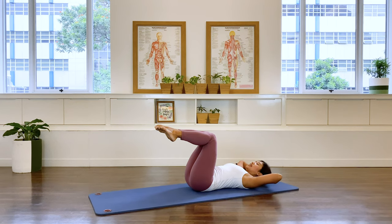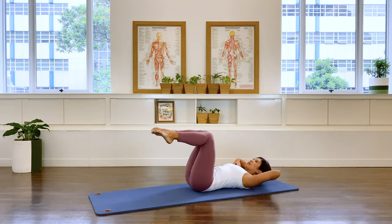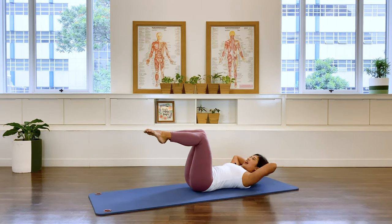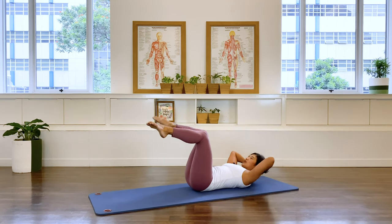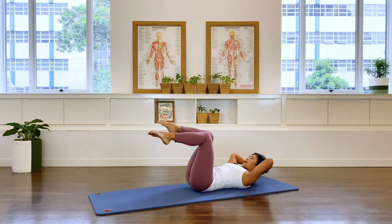Now let's hit the obliques. Extend the left leg and we're going to twist to the right and come back down. And again, and return. You can also extend the right leg if you like. And come back. Two more — I did say three before, terrible counting.